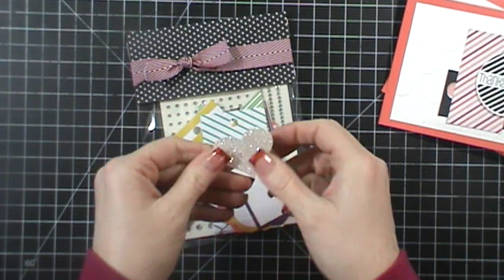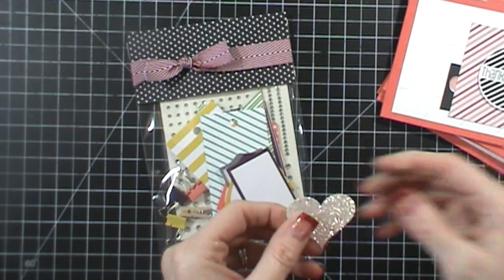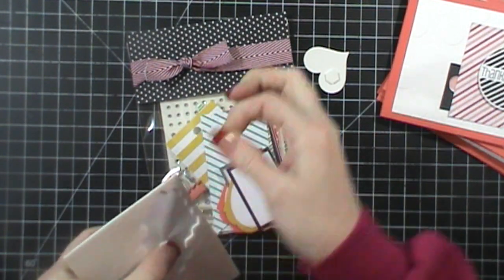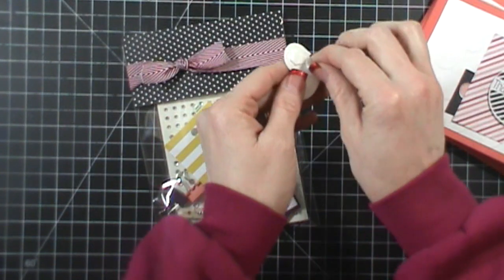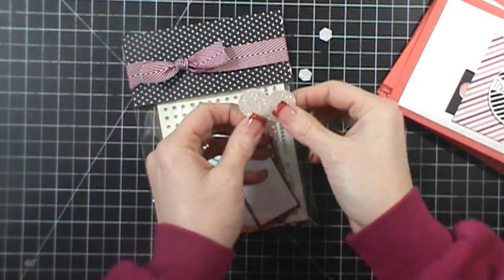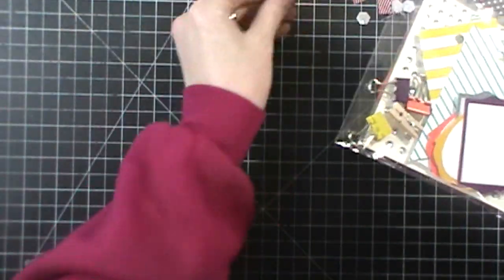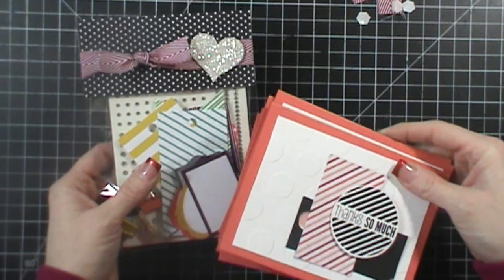I've taken my heart punch and punched out some glimmer paper. This is our old silver color — our silver glimmer paper now has more of a gray to it. This was just a little scrap I had on hand, so I didn't even need a full sheet. I'm putting dimensionals on that and sticking it right on the ribbon, and look at how cute that is! Super simple and really easy to put together. I'll have a card going with it, and that's what I'll be sending my downline this month.